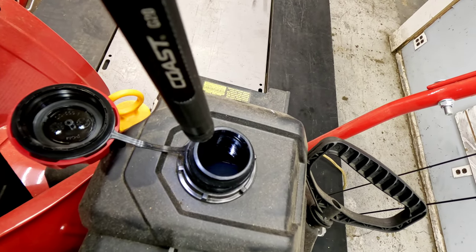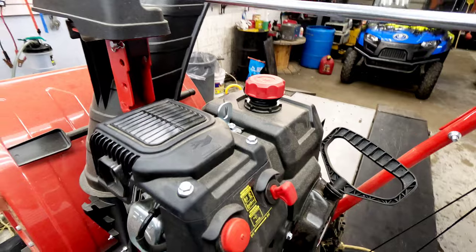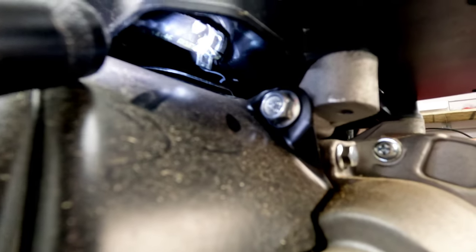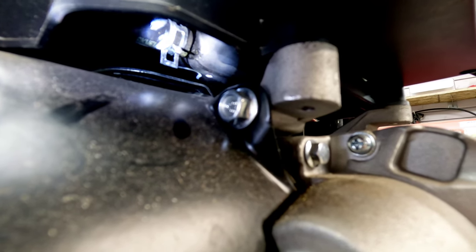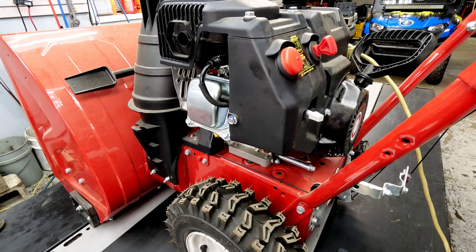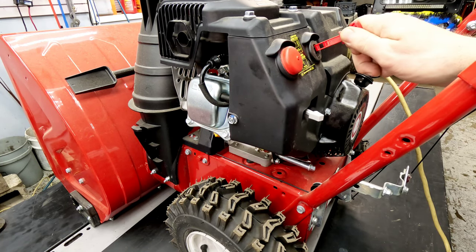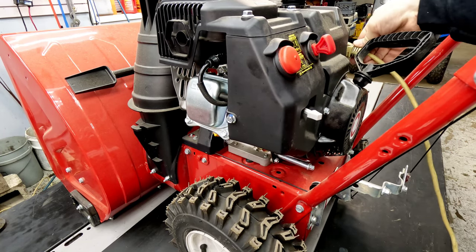There is a fuel filter in this tank and it sits basically straight down where the fuel line is. If you take that fuel line off, it sits into the tank. Besides the not-so-easy-to-access fuel filter, everything else is right here: spark plug, spark plug wire, primer. Your key has to be all the way in, got your choke to the left. Let's see if we can't get this thing to start.